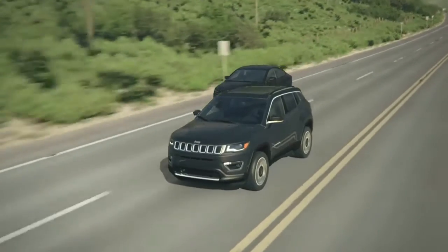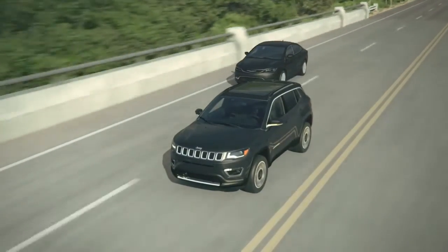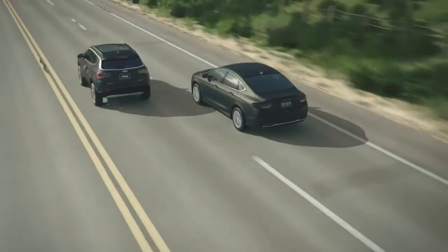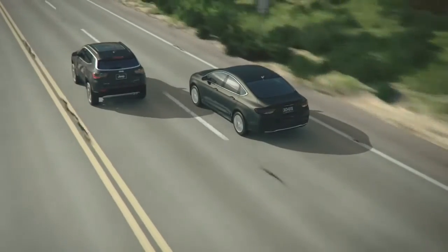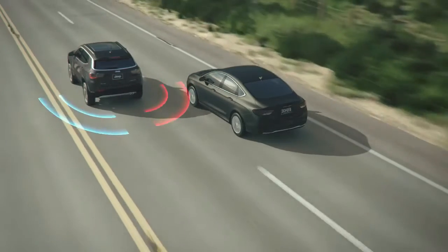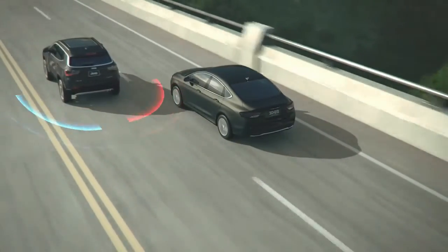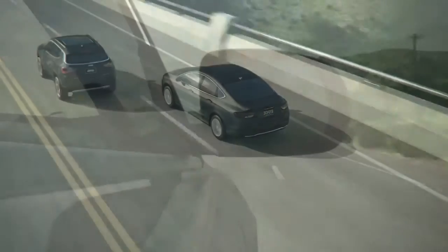The Blind Spot Monitoring System informs the driver of vehicles entering a blind spot and aids the driver when changing lanes. The system uses two ultra-wide-band radar-based sensors located in the vehicle's rear quarter panels to scan either side of the vehicle, with a detection zone that covers approximately one lane over on both sides. Based on sensor input, the system notifies the driver of another vehicle in the vehicle's blind spot.